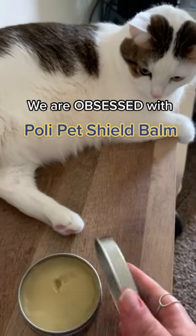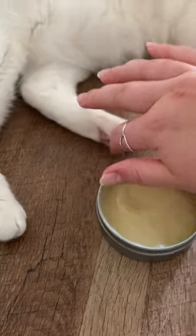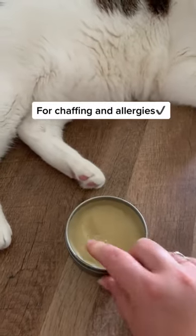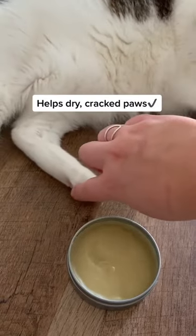I wish I had known about this sooner because I'm obsessed. Polly Pet Shield is a balm you can use on your pet's paws or skin. We use it on Nala's paws because they often get dry and cracked, and it has been working so well.